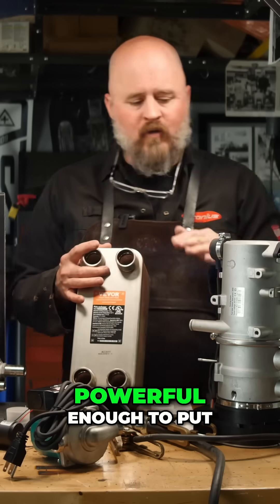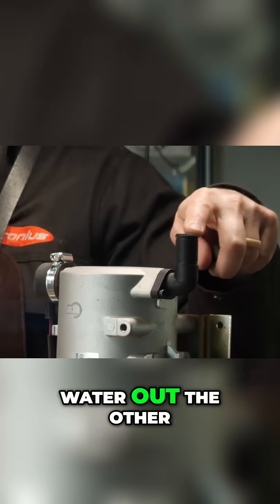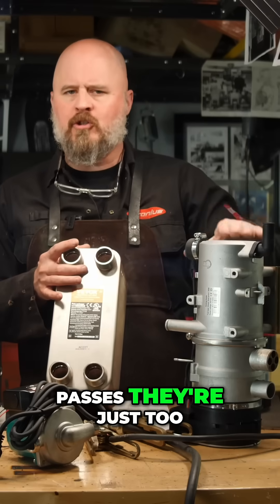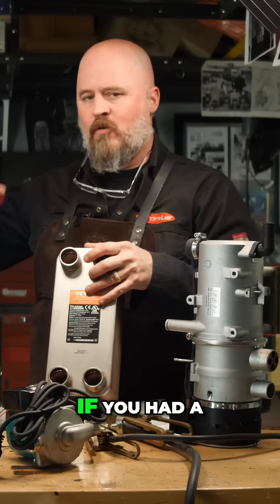These heaters are not powerful enough to put cold water in one end and get hot water out the other. It takes too many passes — they're just too slow for that.